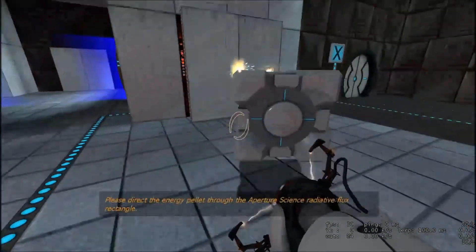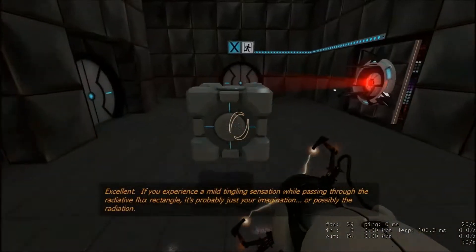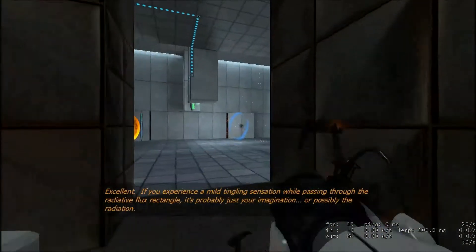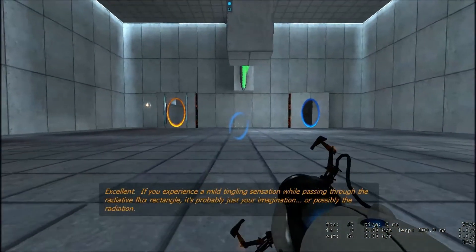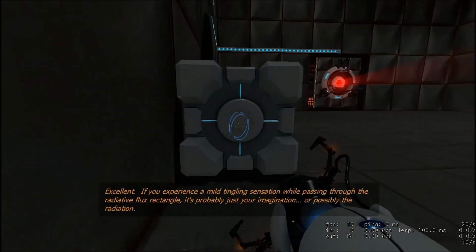Please direct the energy pellet through the Aperture Science radiated... Excellent. If you experience a mild tingling sensation while passing through the radiated flux rectangle, it's probably just your imagination. Or possibly the radiation.